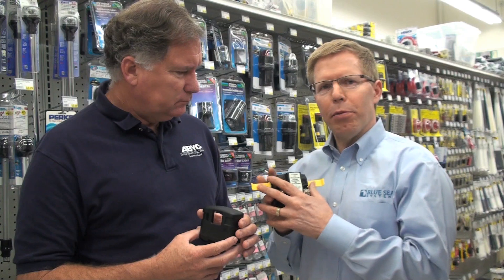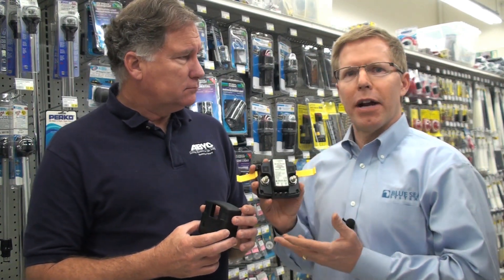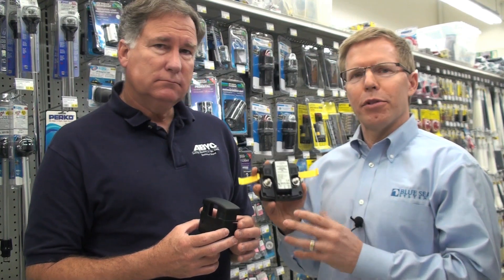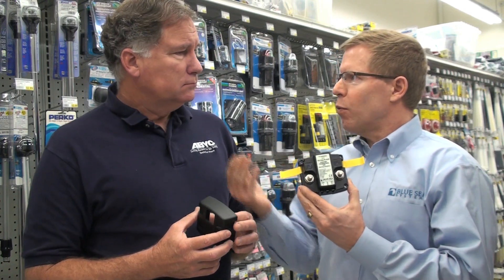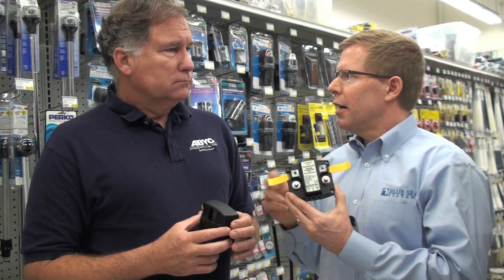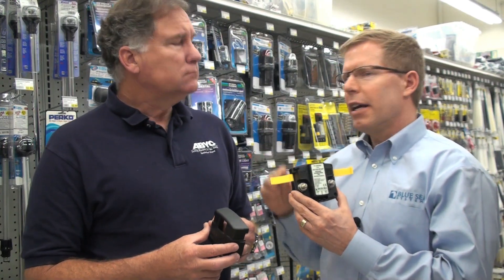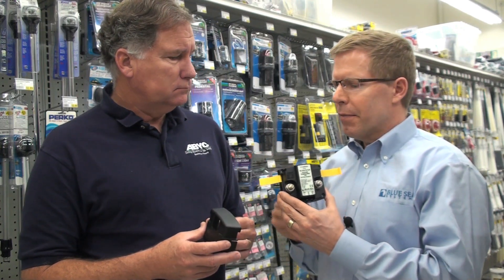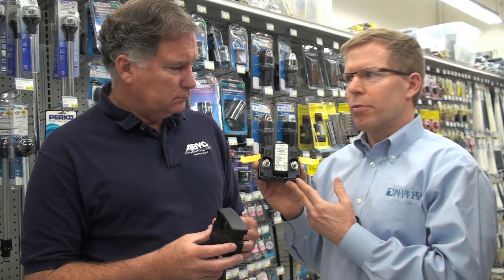I think more people are probably familiar with the battery isolator, and battery isolators have been around for a long time. They provide a similar function — essentially a product that allows you to share the charge between two batteries without having one battery discharge into the other. One of the downsides of the battery isolator, unfortunately, is a voltage drop, so you never can fully charge your battery. That's why we developed this several years ago — an automatic charging relay.